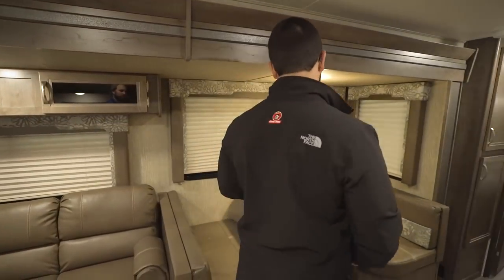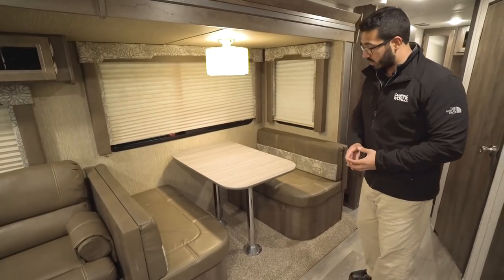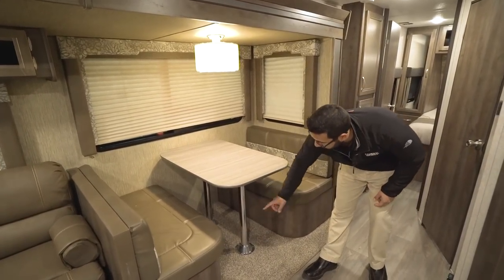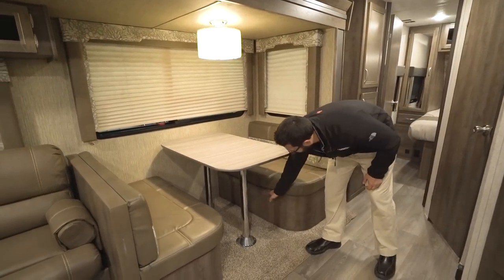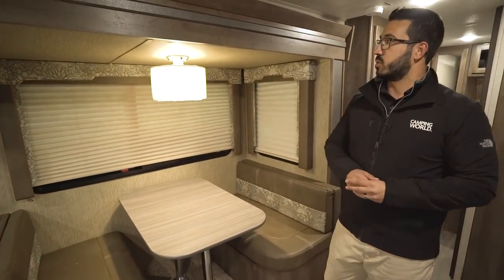A step further is the dinette, which also drops down into a bed. You simply remove the two legs, the table sits along the rails, and you take the back cushions and put them on top to create your sleeping space.